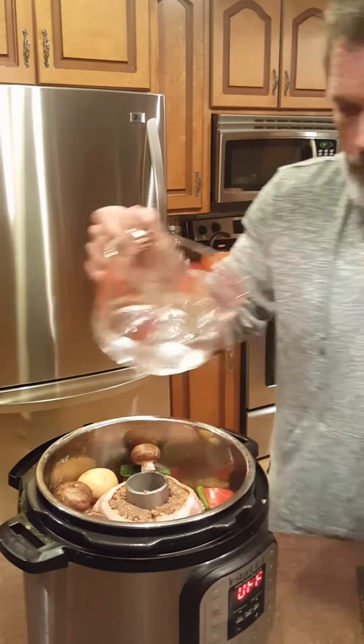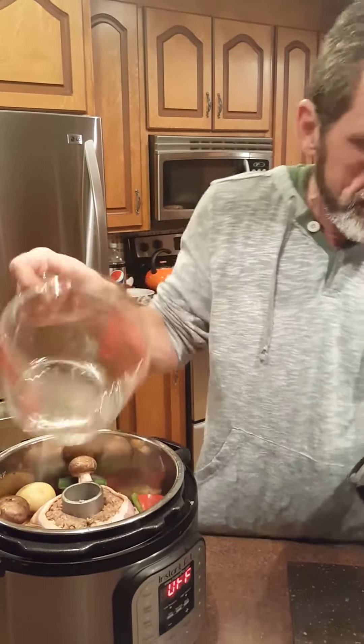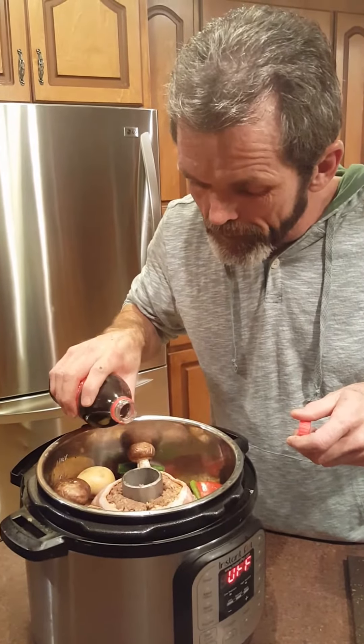It might not work right if I don't put my water in — a cup and a half of water. And we're gonna do one more thing here. I got a cup right here. I'm gonna fill my pipe up right there.